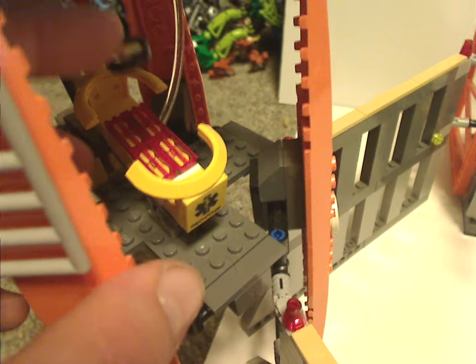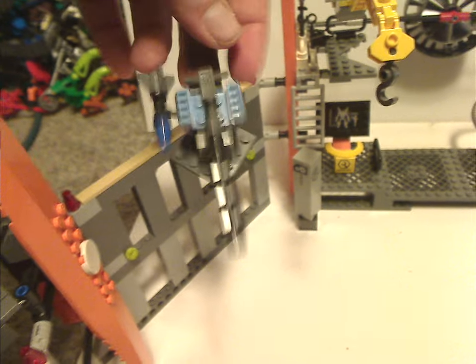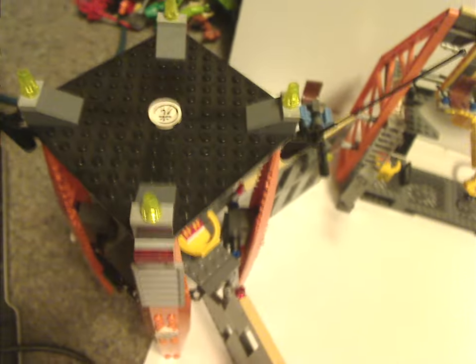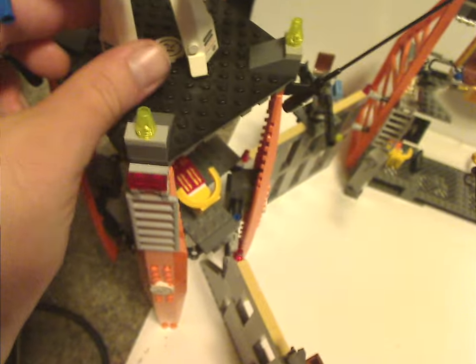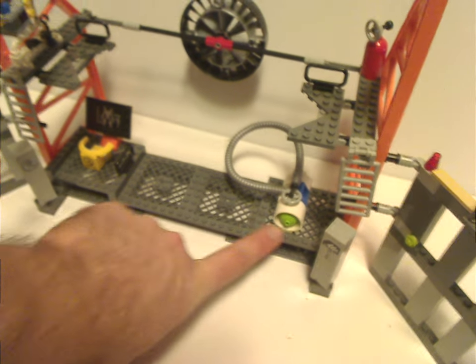The other side of the fortress is mostly similar but with a small medical or command area you can fit a minifig into, along with a magnifying glass piece. There's also a little gun turret that can slide around a bit — probably acting as a landing pad. In the middle/back section there's plenty going on: some grill bits, a little monitoring section for examining the Silent Strike, and one of those engine pieces from early Star Wars X-Wing and classic Space sets, used here as a fuel tank. A long Technic tube can pop off to go fill it up.